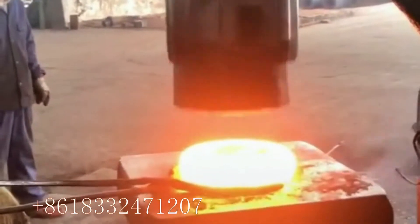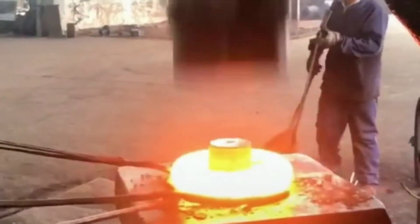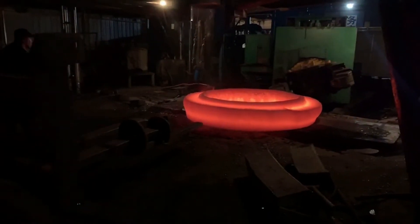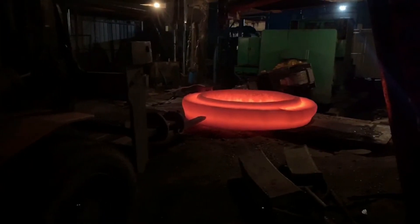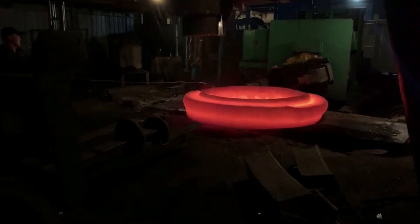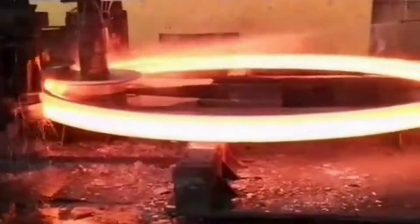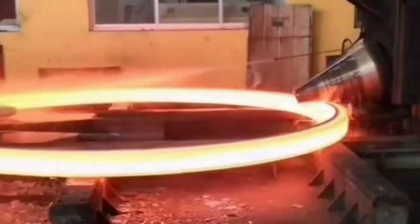Now you can see they are making the inner diameter. It is very bright and very large in size. The inner diameter will be made bigger through this process.